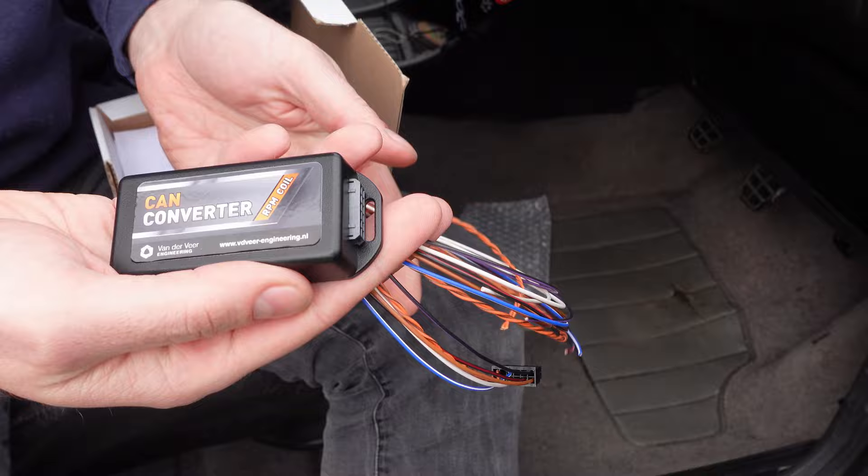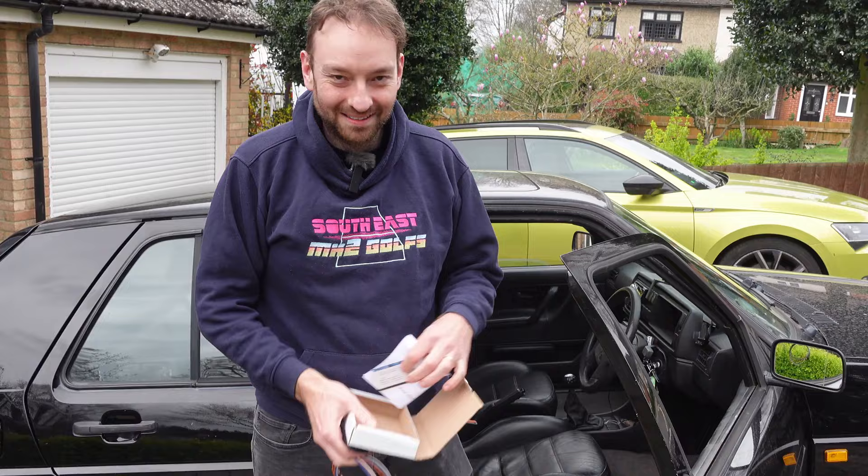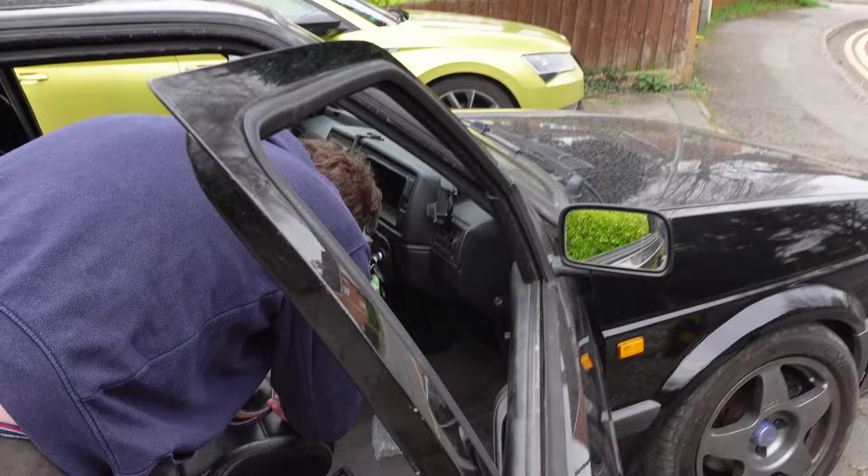Six wires? Looks pretty straightforward to me. Let's crack on. So he thinks he can do it without the instructions. Be the wife and put them back in the car, because he'll blatantly need them.